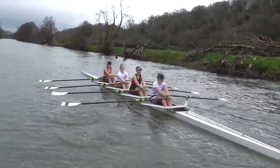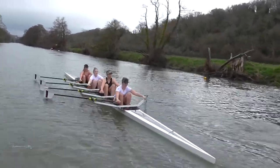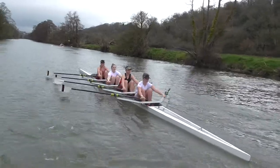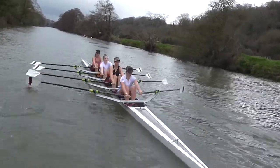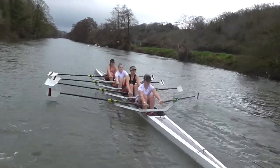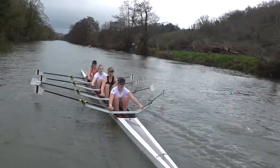Up two. Good, nice. Up again. Up two. And up again.